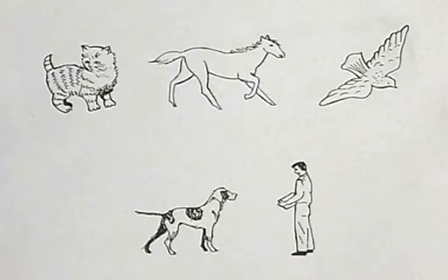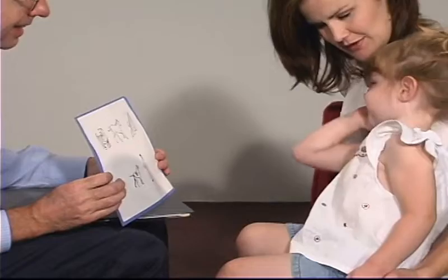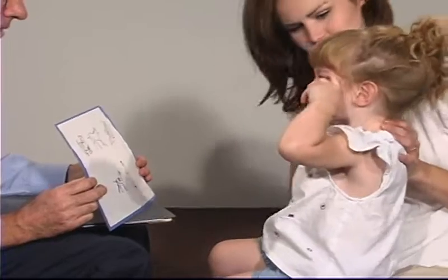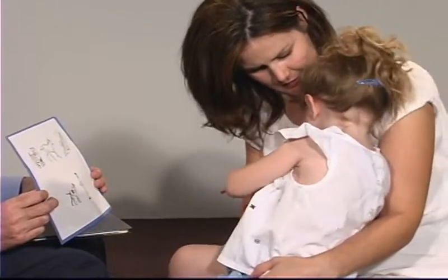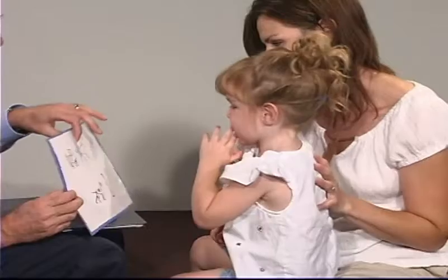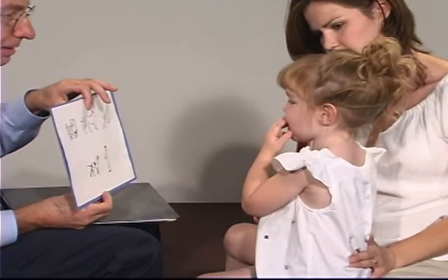We're just going to see those pictures. And what's that? What's that? A what? A cat. A cat. That's good. What does a cat say? What's the cat say?